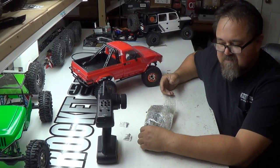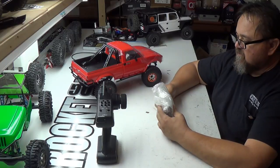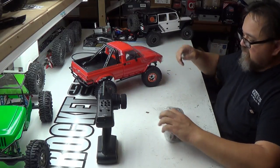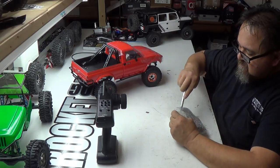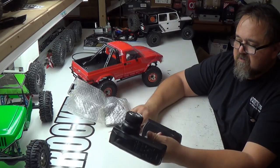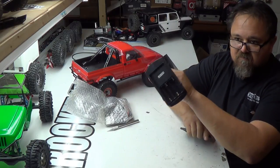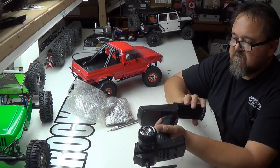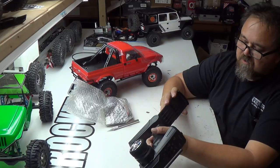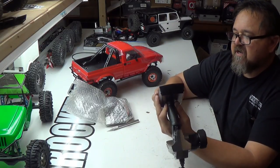One thing is it doesn't come with an interior. I was looking for an interior for it — that's my first thing. I'll probably end up doing like a CChand interior for the Mojave 2 body. Now I'm going to be honest, this is my first RC 4-wheel drive radio. Four double A's — we'll have to see how this works. From what I understand, these are made by Flysky.